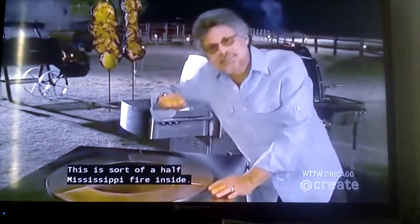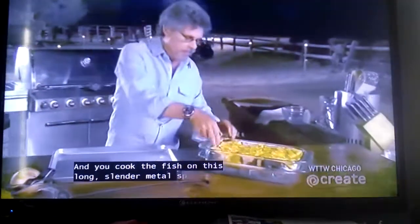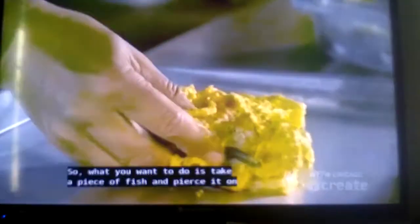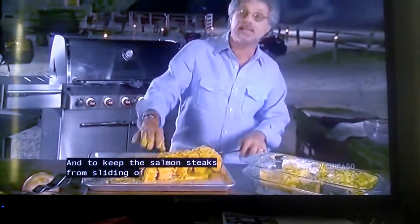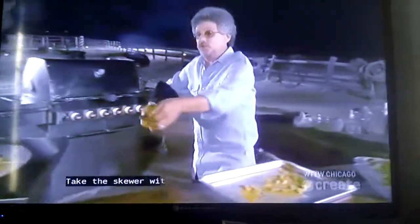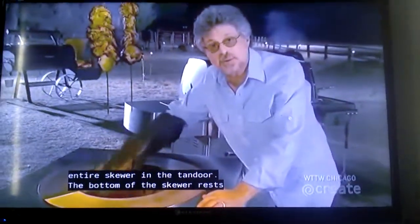This is sort of a half-Mississippi fire inside. One of the things that makes tandoori so unique is that you grill vertically, not horizontally. You cook the fish on this long, slender metal skewer. What you want to do is take a piece of fish and pierce it on the diagonal. And to keep the salmon steaks from sliding off the skewer, place an onion at the end.